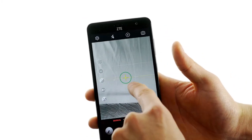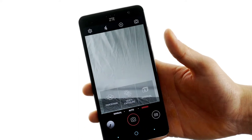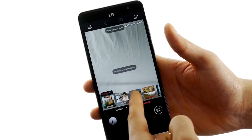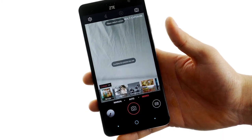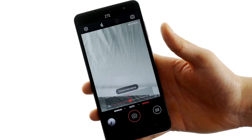It also has a horizon indicator so you can make sure that your pictures are nice and level. If you go over to the right, you've got your mode — so you can do a panorama, multi-exposure which I assume is HDR, a collage feature I'll have to check out more, and interval shooting which takes pictures at set intervals. You can do 0 seconds up to 60 seconds — that's pretty neat.